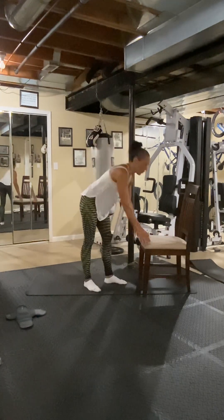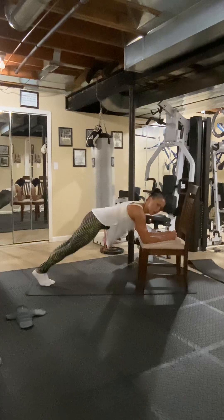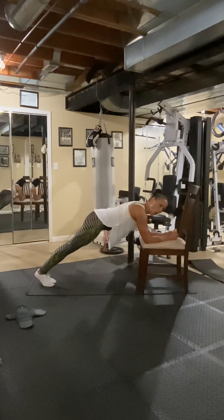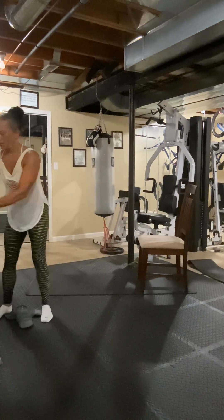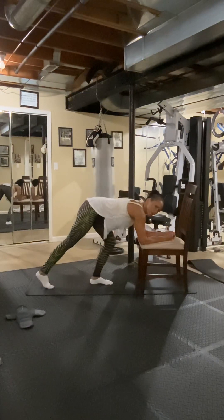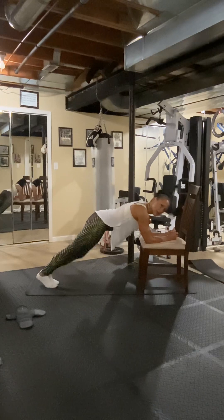We have another one — here we go. Elbows down. The last one we finished up was the spider knees. Eight, seven, six, five, four, three, two, one. Now alternate — one and one, two, two, three — oh, this one gets tough — three, four, four, five, six, six, seven, seven, eight, eight.